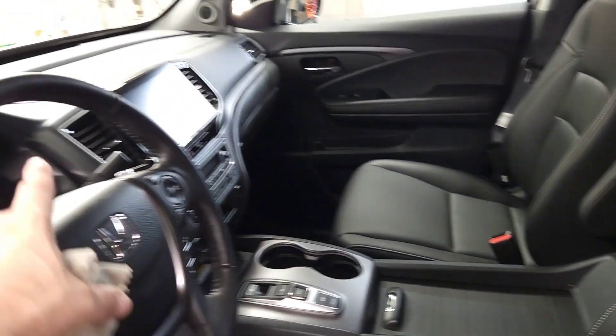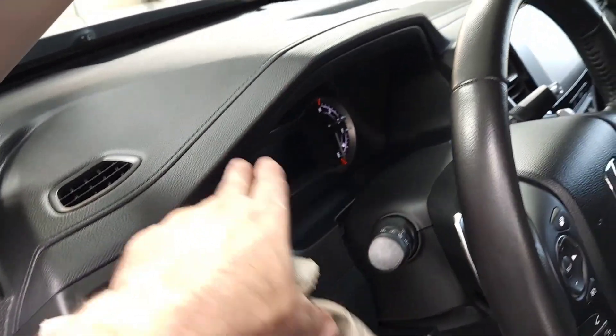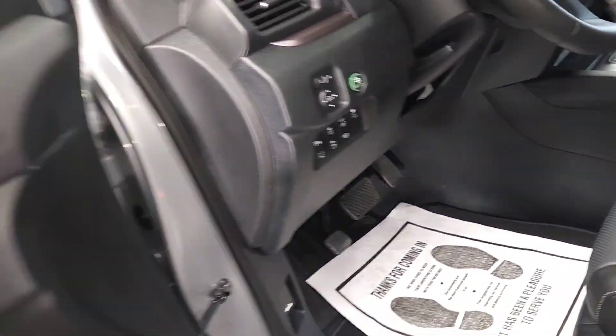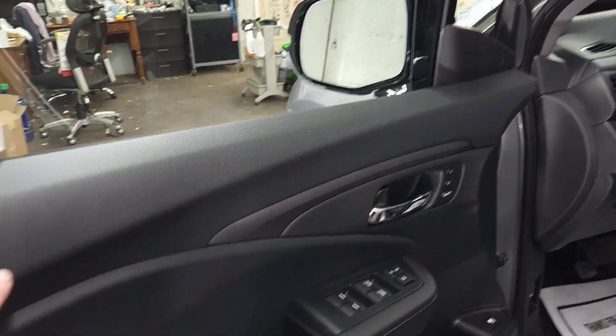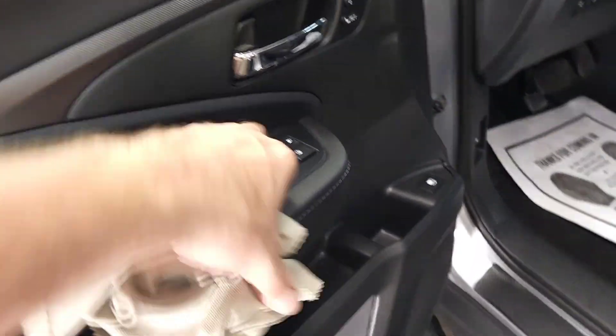This part of the console, cup holders, steering wheel, turn signal switches, your vents, dash, every contour, every square inch under there, and then of course all door panels, all touch points down in here, inside these buttons.